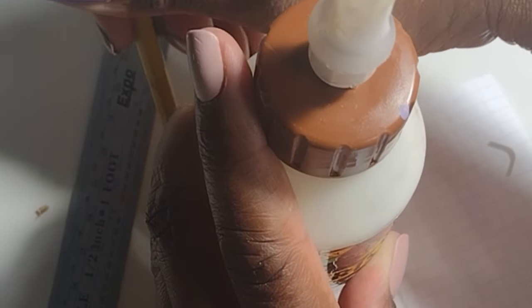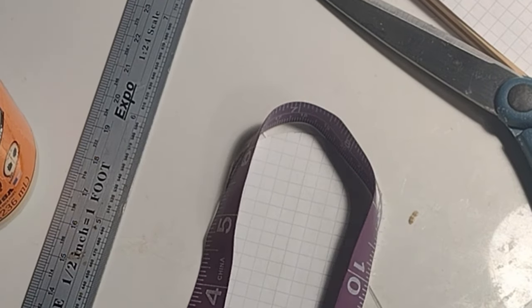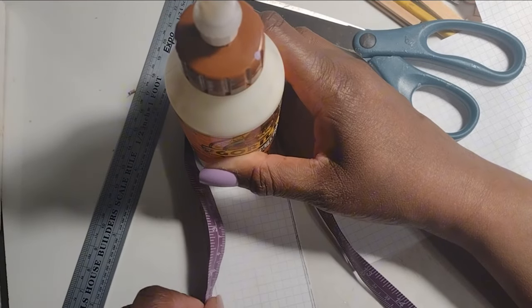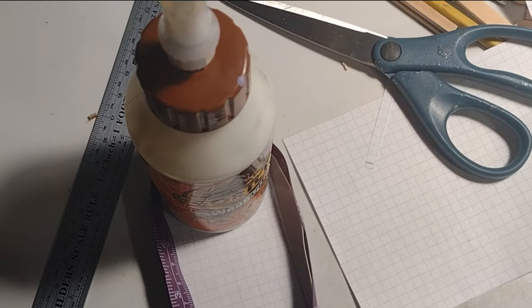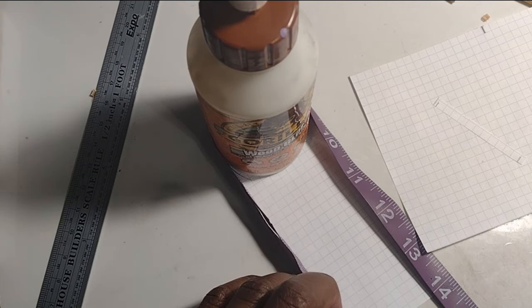It's always challenging learning to use new tools or doing something you're not used to doing. You have to allow yourself to be uncomfortable for a little while while you're learning and not be afraid of making mistakes. To get that curve at the top of my door I used my Gorilla Wood Glue bottle by tracing around it on the graph paper.